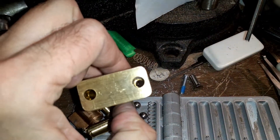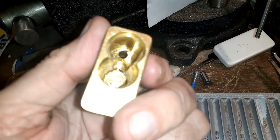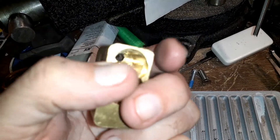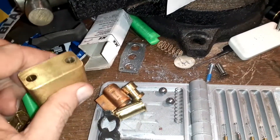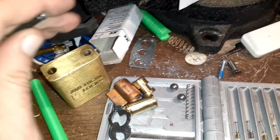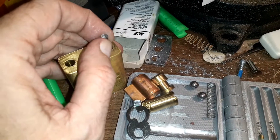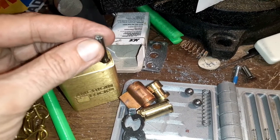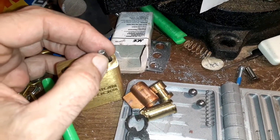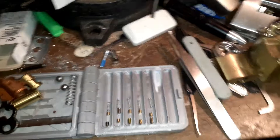I couldn't drill this way because it was free-spinning, and I couldn't drill the other way either. So I took a screwdriver and pushed on this post until the piece was sticking out a little bit up here. Then I took a bench grinder and started grinding this end down until I got that bloomed head off and it just fell through. Kind of a pain, but it worked.